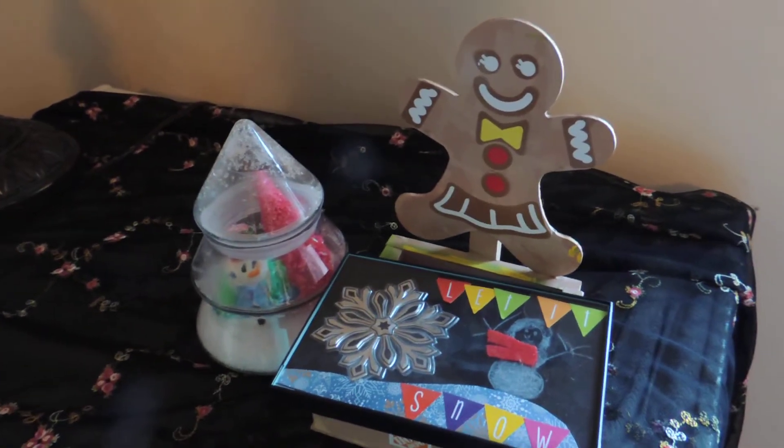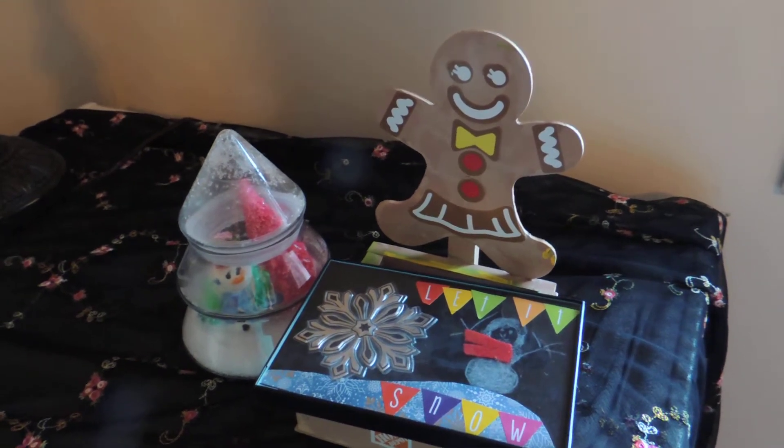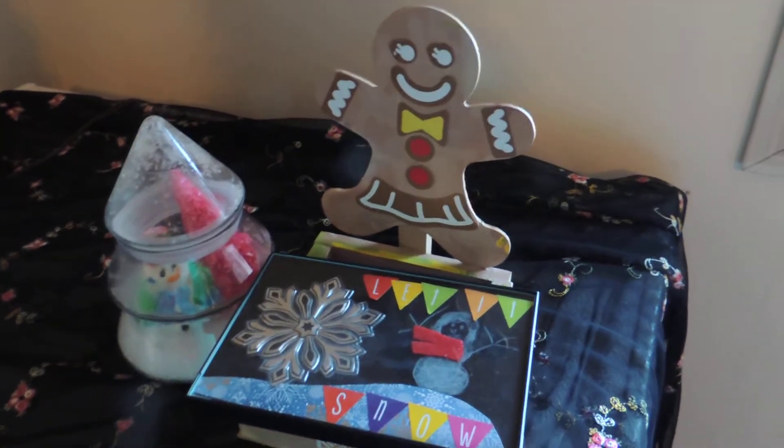Hi there and welcome back to my channel. Today I'd like to share my daughter's craft projects that she made. She's using these for teacher gifts this year.